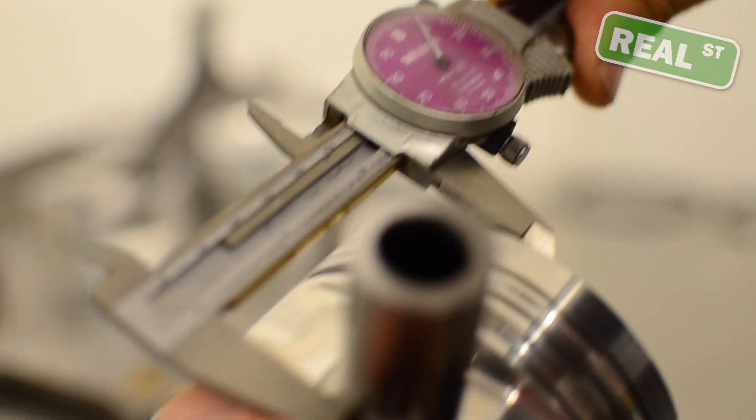Hi, I'm Jay from Realtree Performance. Today we're going to talk about compression height. Compression height is the distance between the center line of the pin and the top of the piston.